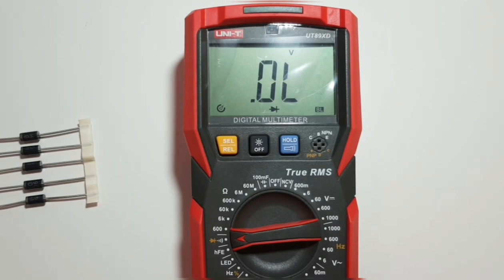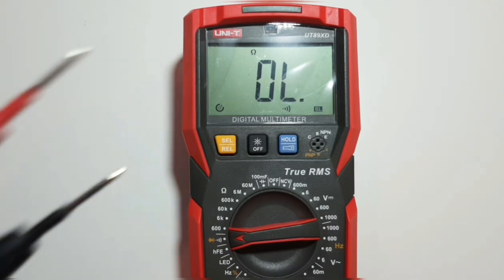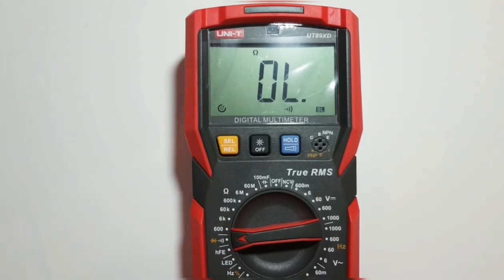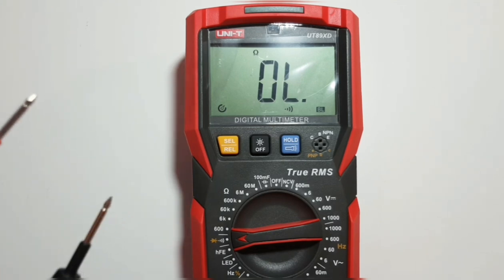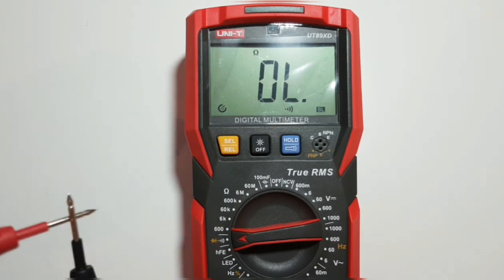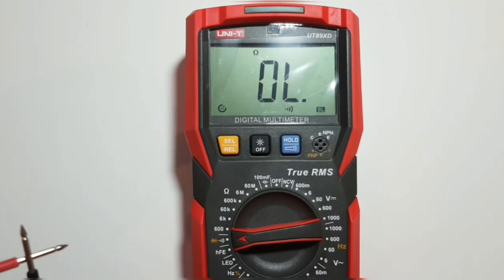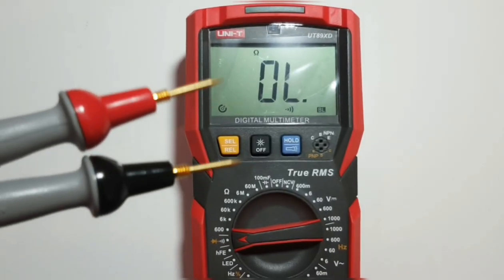Now in continuity mode — testing with the stock UNI-T probes. That is perfect continuity. If you keep the probes together, you also get the visual indicator latched quickly. Trying the Probe Masters — perfect, maybe a couple of milliseconds faster, but not a big difference from the stock probes. Good job UNI-T with continuity.